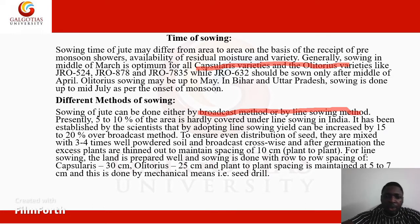To ensure even distribution of seed, seeds are mixed with 3–4 times well-powdered soil and broadcast crosswise. After germination, the excess plants are thinned out to maintain a spacing of 10 cm plant to plant. The spacing of the jute crop is important when talking about line sowing.